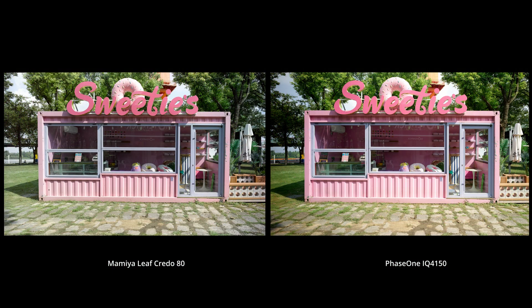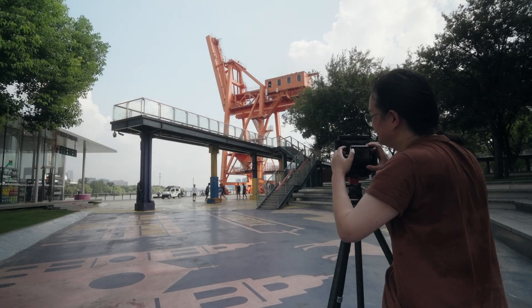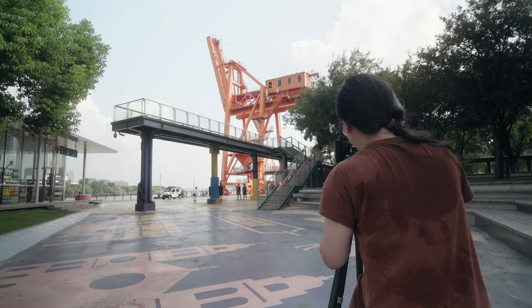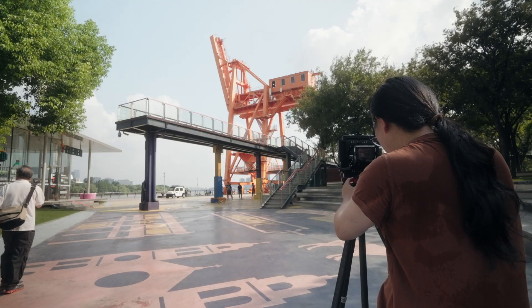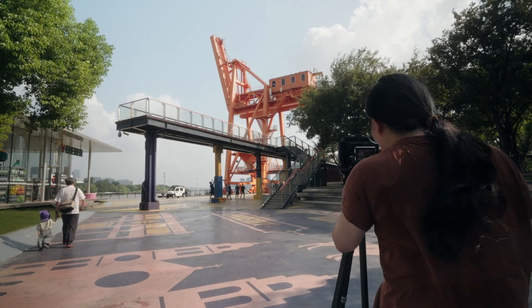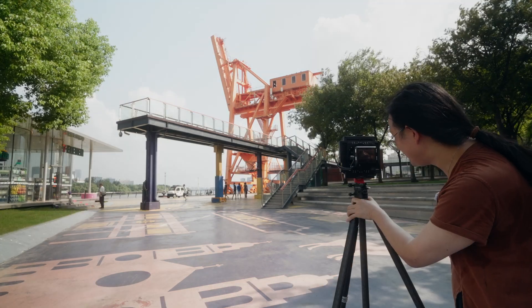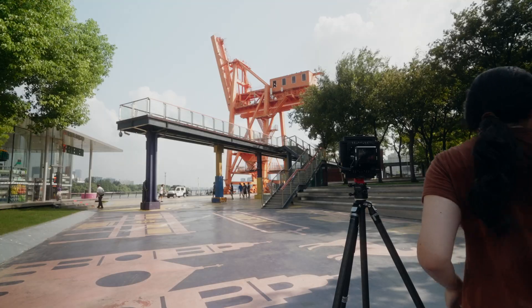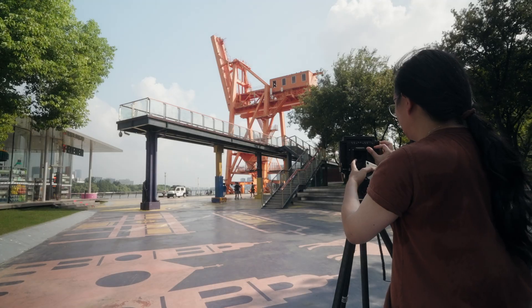看起来刚才是不太多的。看起来这边有移植。哇，43好广啊！真的好广啊，太棒了，一次成功！太棒了！(It looks like there wasn't much. It looks like there's some shift here. Wow, the 43 is so wide! Really so wide — success on the first try! Excellent!)